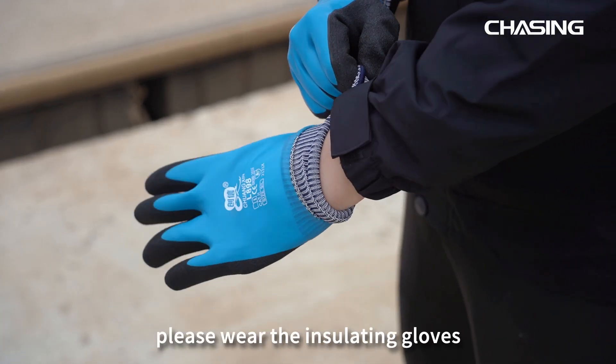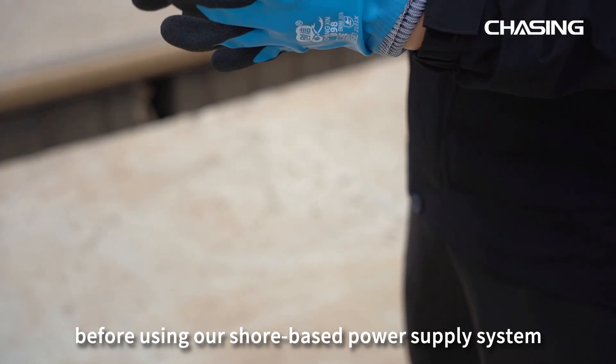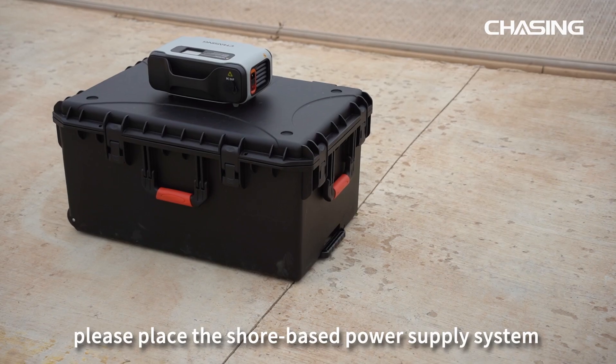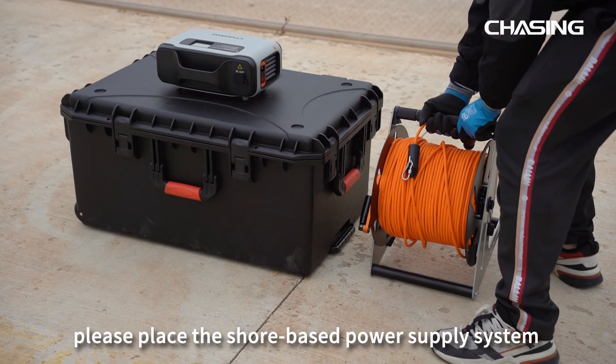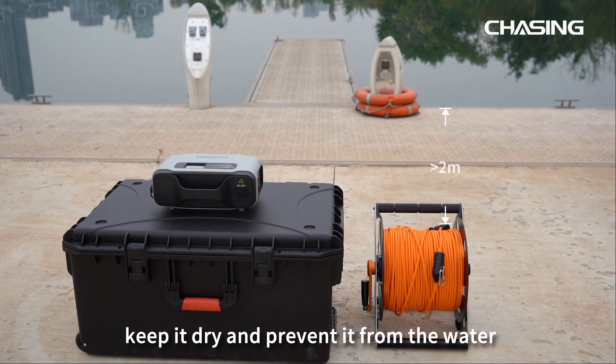For your safety, please wear the insulating gloves before using the Shore-Based Power Supply System. Before connection, please place the Shore-Based Power Supply System 2 meters away from the water, keep it dry and prevent it from contact with water.